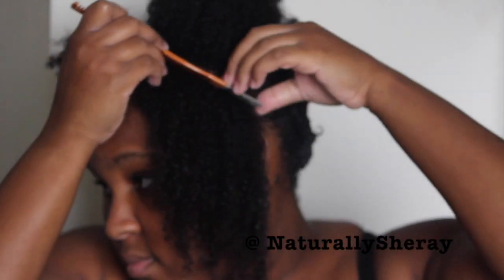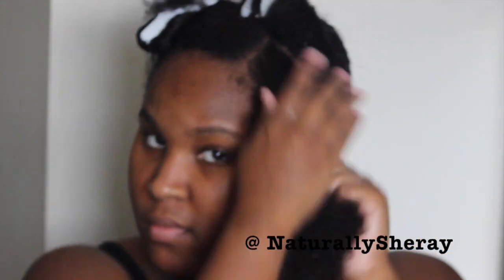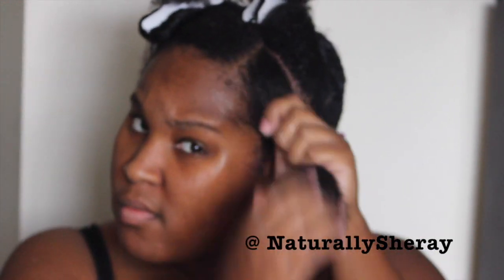First, you're going to start off by gently finger detangling the front section and then using a rat tail comb to make sure that your part is straight in the front, because you are wearing this protective style, so you want your part to be as straight as possible. If you do notice that your section is a little dry, don't be afraid to re-wet it and apply more product if you need to. Now you're going to take the same exact steps as you did with the two-strand twists at the back by applying your moisturizer and your gel, making sure it is nice and smooth and that your edges are laid down the way you want to wear them.